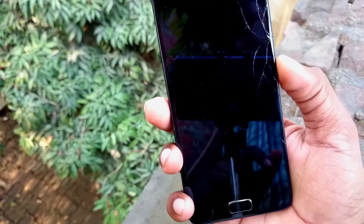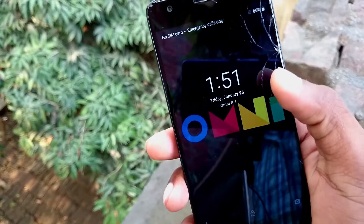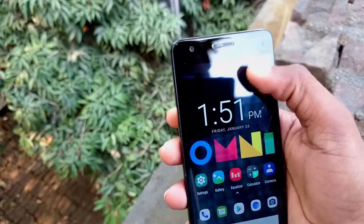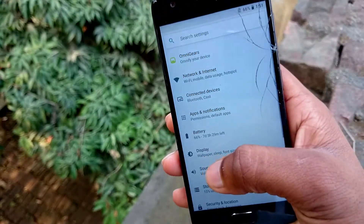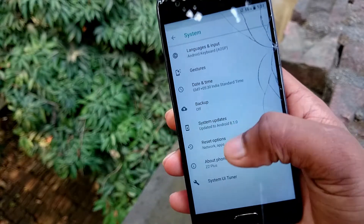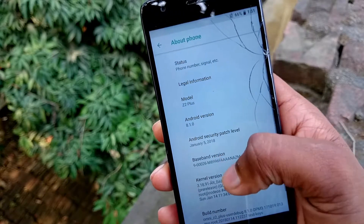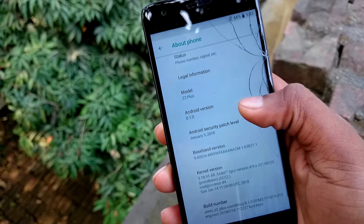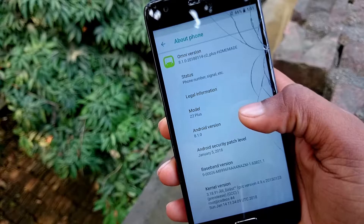First, let's boot up the phone. Now the phone is booted up, let's check out the about section in settings. Here you will see the Android version and its security patch level, which is Android 8.1.0 with the January 5, 2018 Android security patch level.